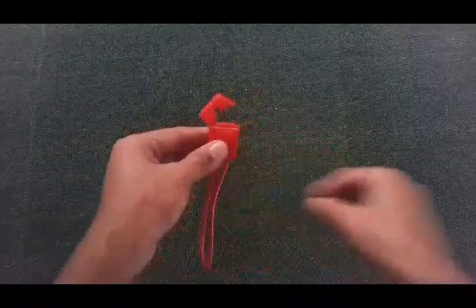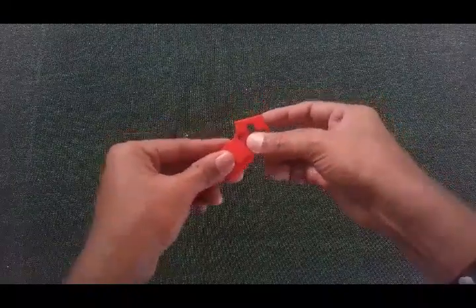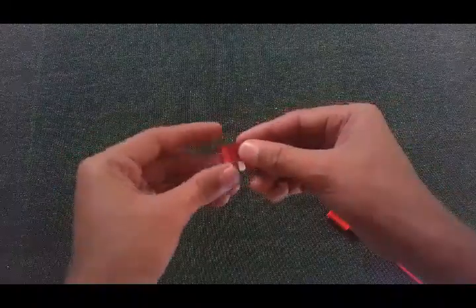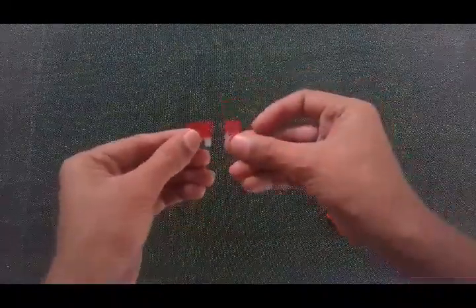This is a fuse holder, and this is a fuse — you insert the fuse inside the fuse holder. The fuse should be the weakest link in your entire system. For this example I have chosen a 10 amp fuse, which is red in color. You can get them in big size and small size as well.